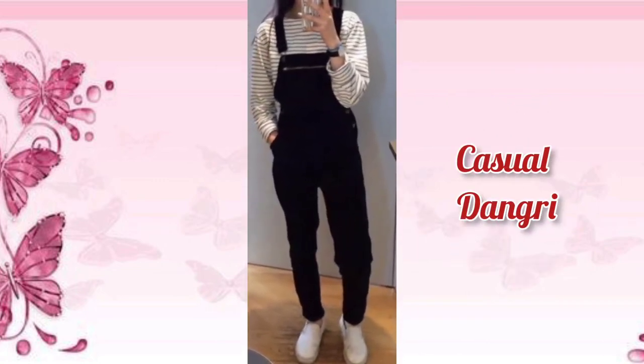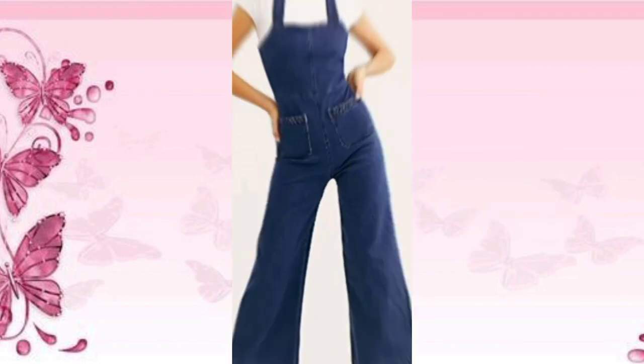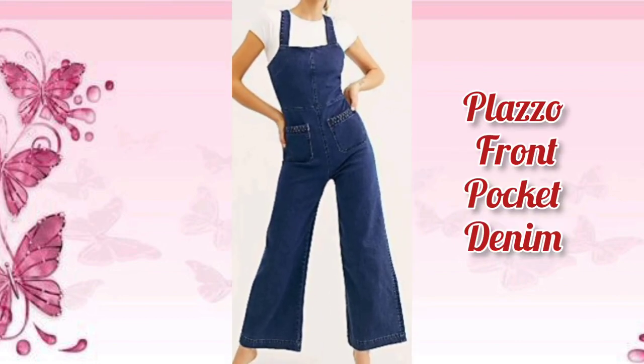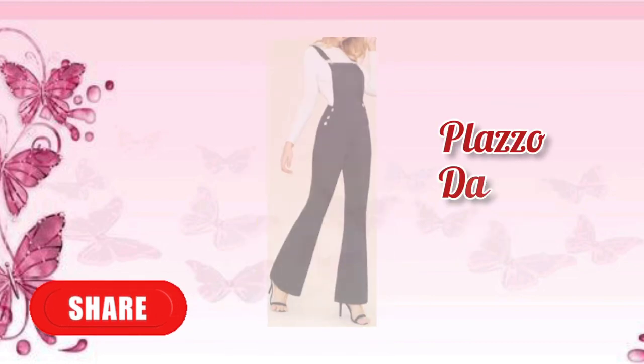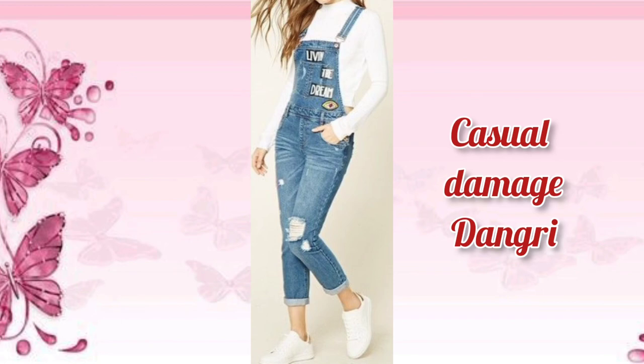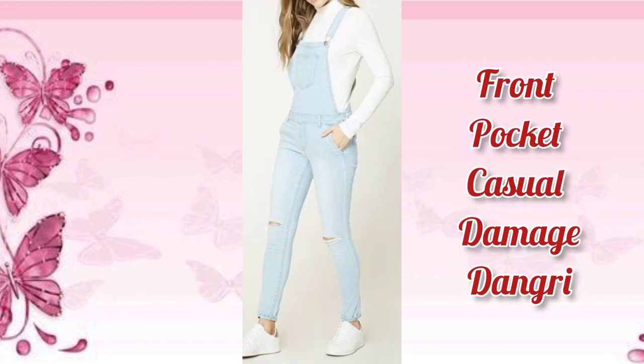Casual dungry. Plazo front pocket denim. Casual dungry.